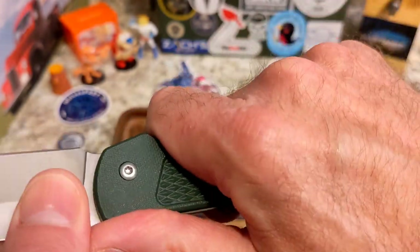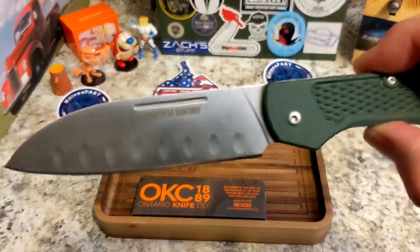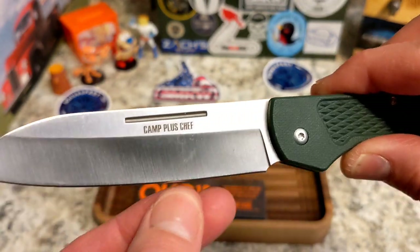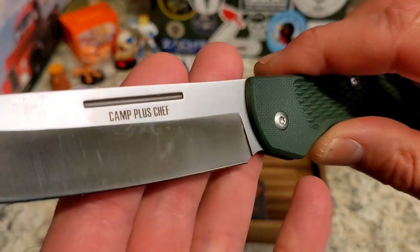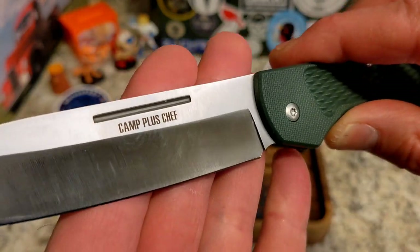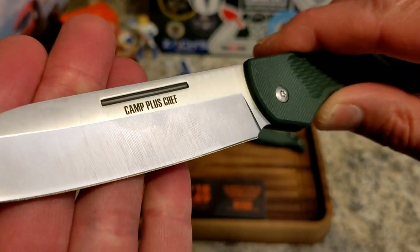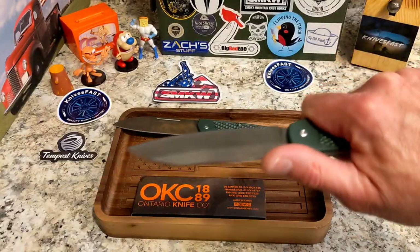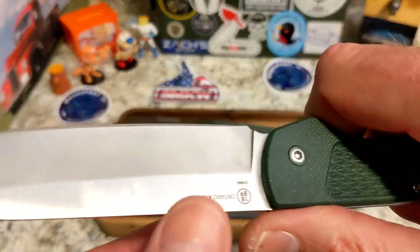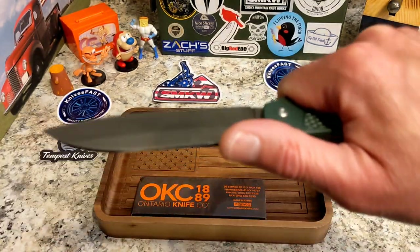The handles are pretty much the same. You have basic screws that are nicely countersunk, and a lanyard hole — though I'm not sure I'd ever use a lanyard on such a large knife. This one is a big tall full flat grind, and this one is a hollow grind. They don't tell you what steel these are, but some of us were guessing it's 8Cr13MoV.